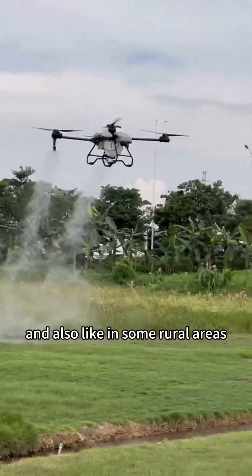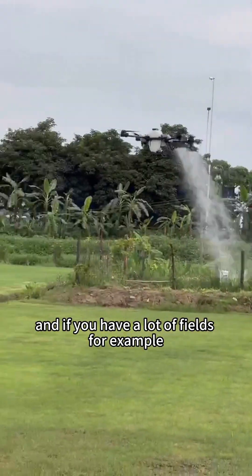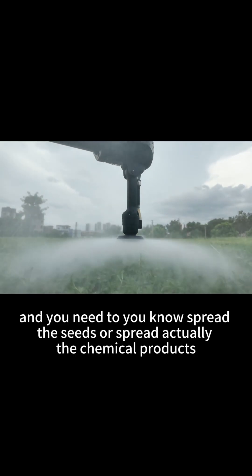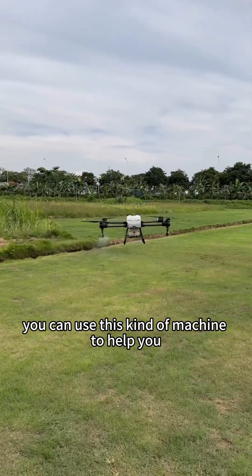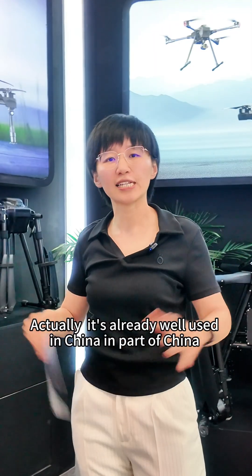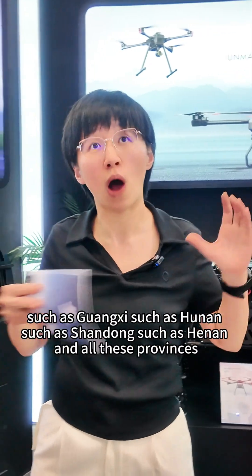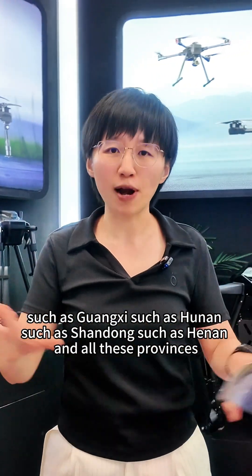Also, in some rural areas where you have a lot of fields and need to spread seeds or chemical products, you can use this kind of machine to help. It's already widely used in parts of China such as Guangxi, Hunan, Shandong, and Henan provinces.